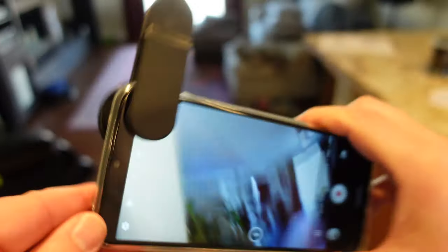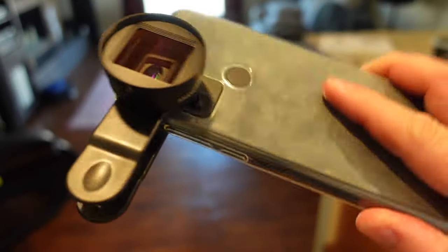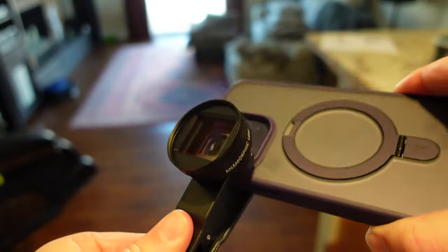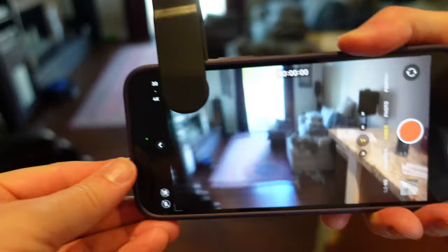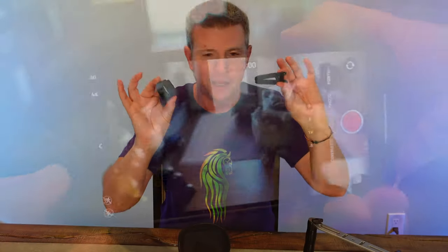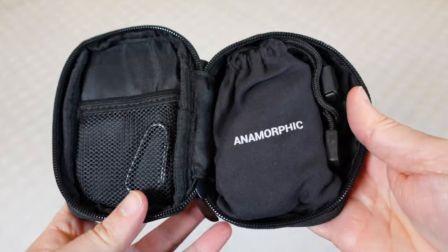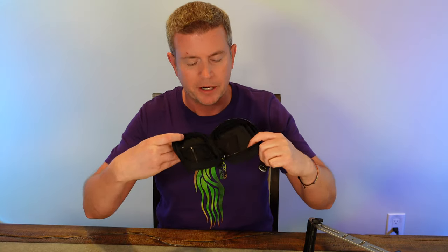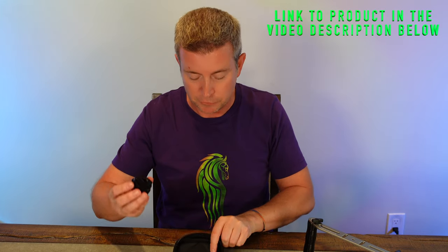That's not the only way you can attach it though. You also have this nice clip — using this clip, you can screw the lens into it and then clip it onto any phone, be it an iPhone or any Android phone. You can even put this on the front camera if you're doing a selfie film. It comes with this nice little pouch to hold everything in, and you've also got a nice cleaning cloth to make sure you keep your lens clean.